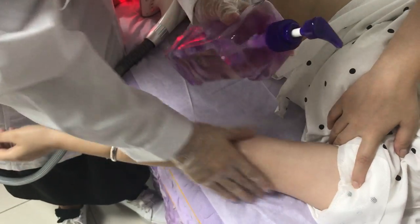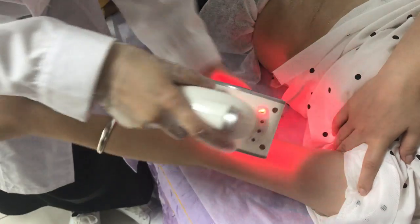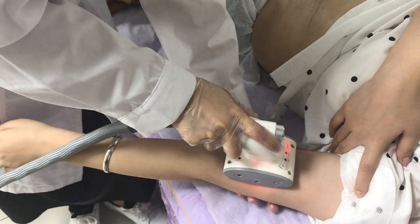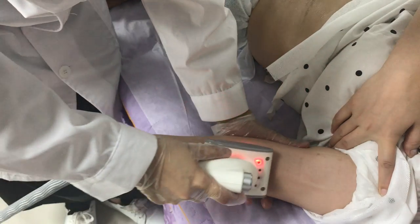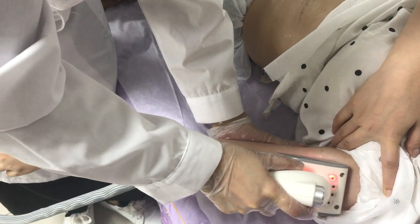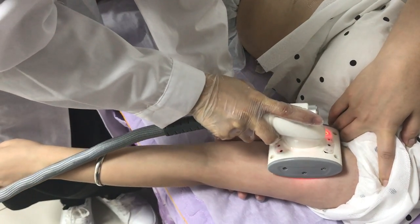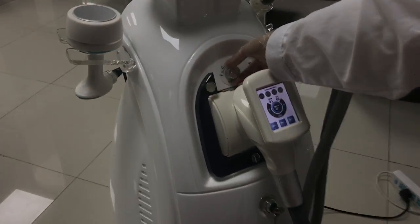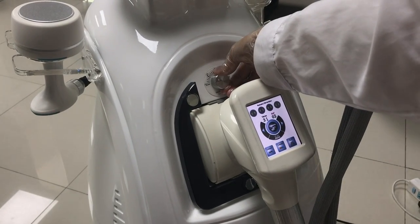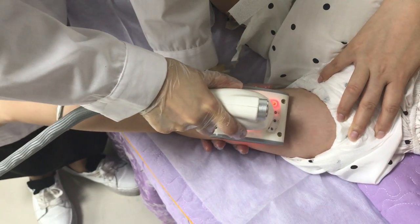Put some oil on the arms and other areas. According to the client's build, adjust the vacuum level. There is a vacuum button on the machine to adjust the vacuum energy and power.